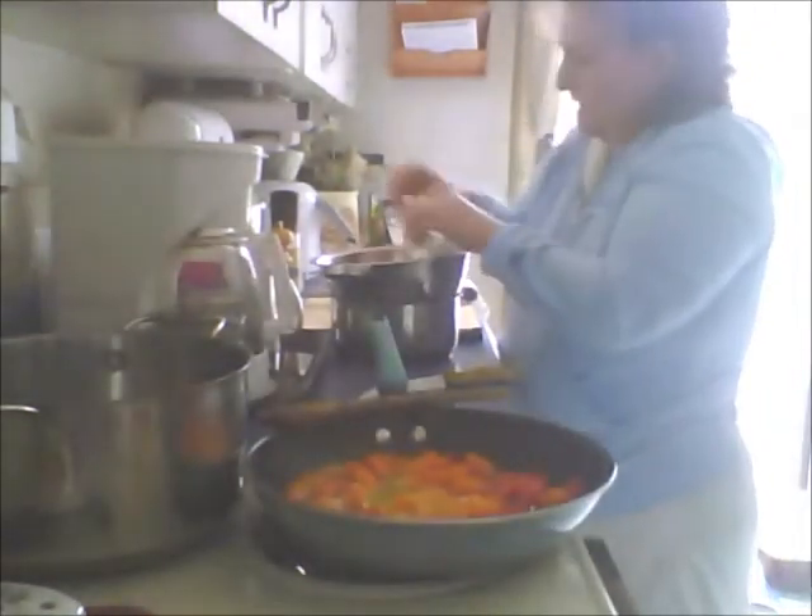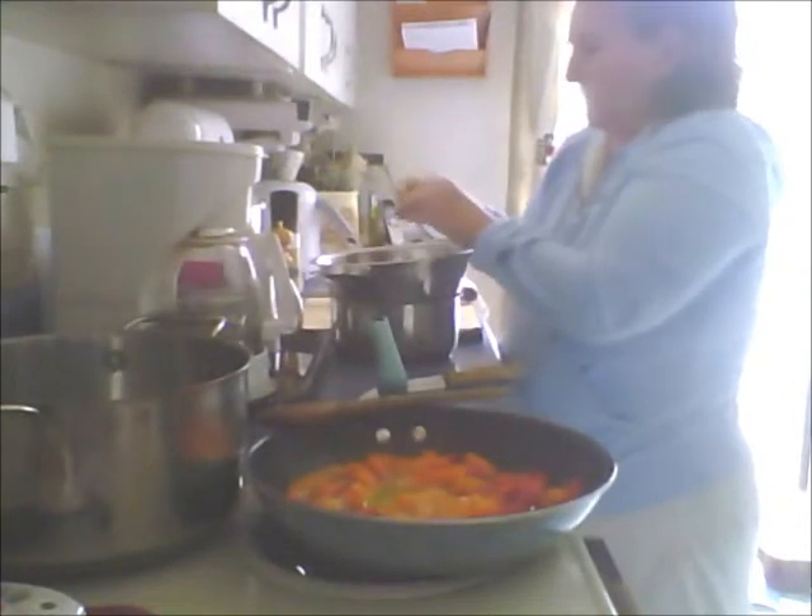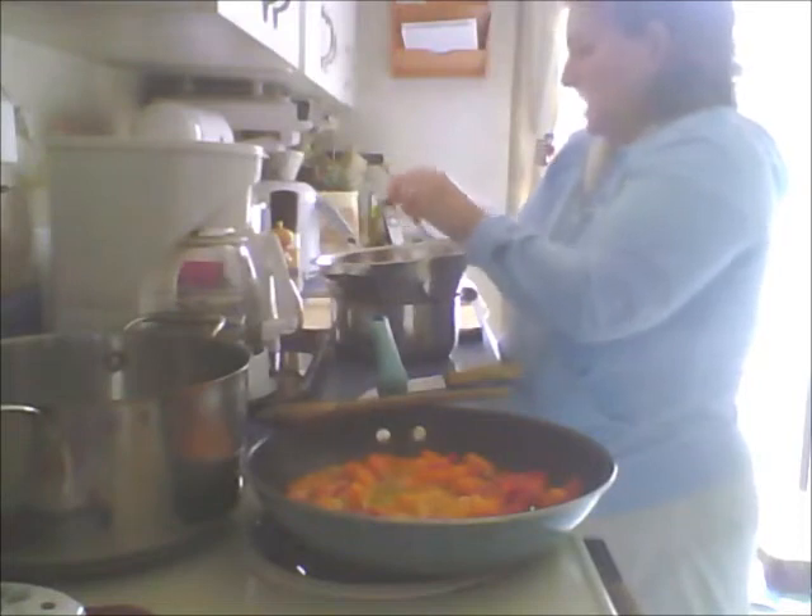I should have a garbage bowl right on the counter so I don't have to walk back and forth. I don't want to add the shrimp until I'm ready to add them all.